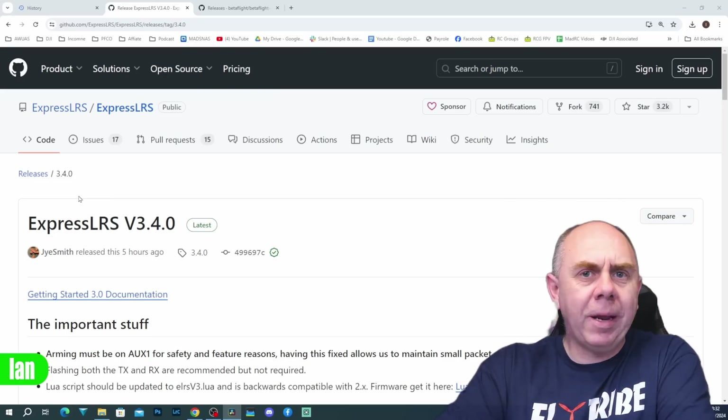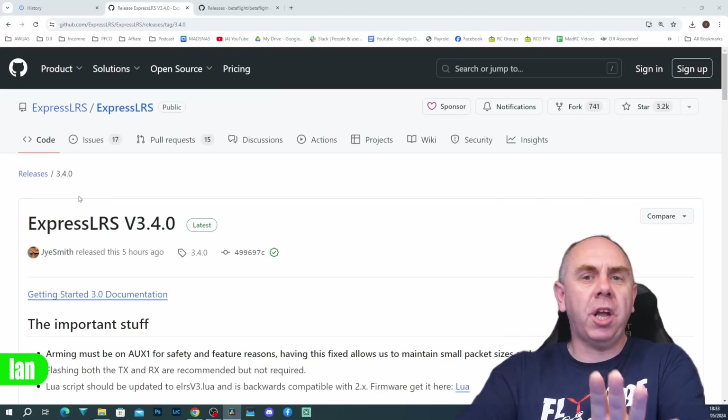What we're going to do today is take a quick look at the release notes, and then concentrate on two specific things: the binding, because that is the big one, and then the new Gemini updates as well. I'm not going to spend too long going over the notes but we are going to cover the main topics.